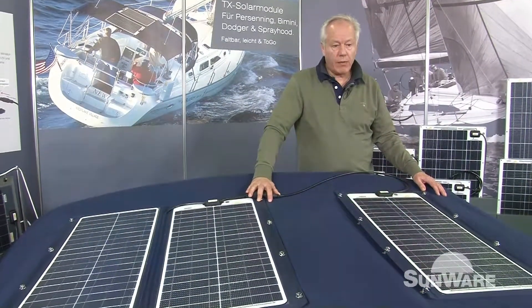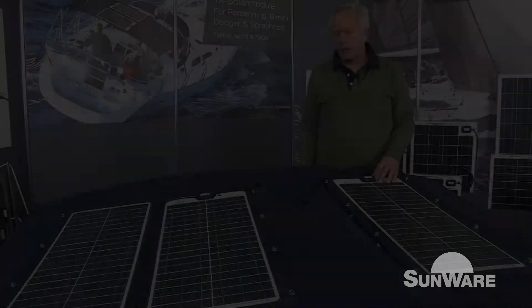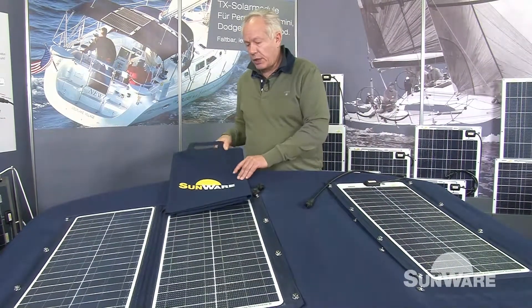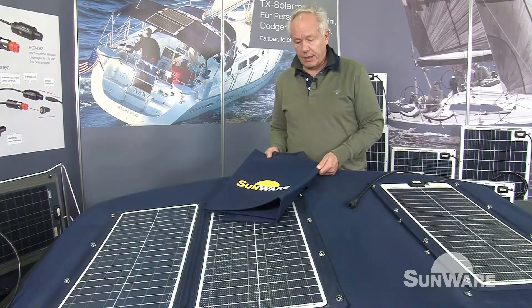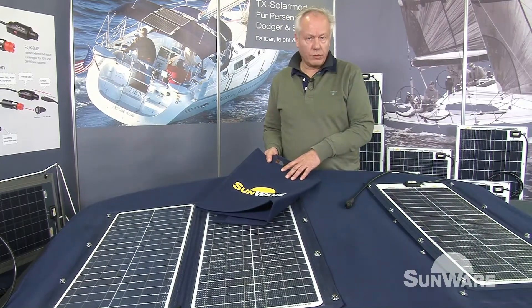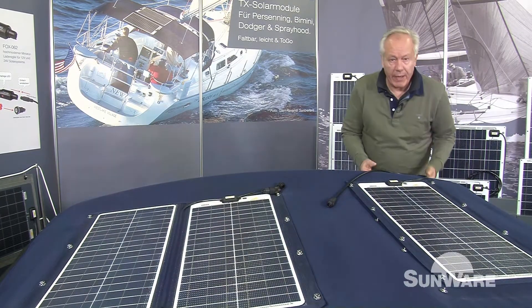It's a very easy way to extend the solar power if needed. And when you want to take the TX panel under deck, you can put it in a package which is included inside the box for two-wing or four-wing panels. So you can put it in the car, under deck, or take it on a plane. Perhaps it's also interesting to see what's inside the package completely.